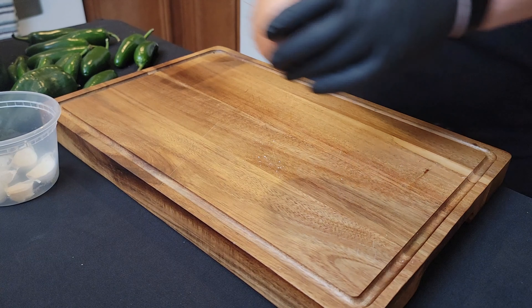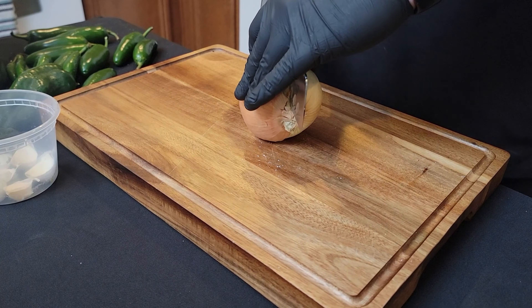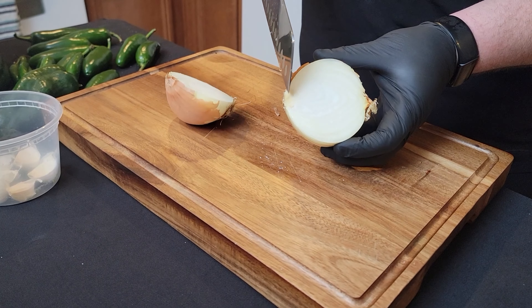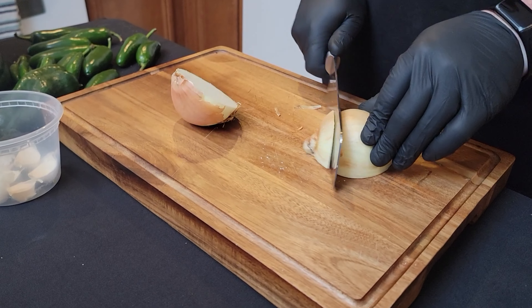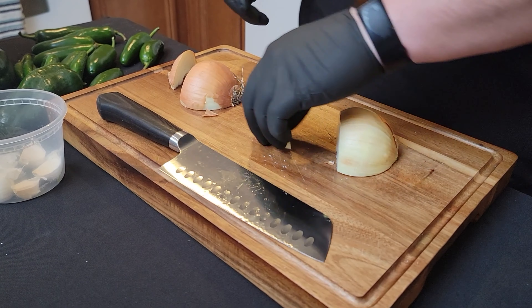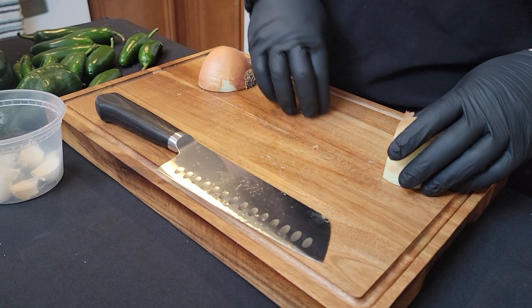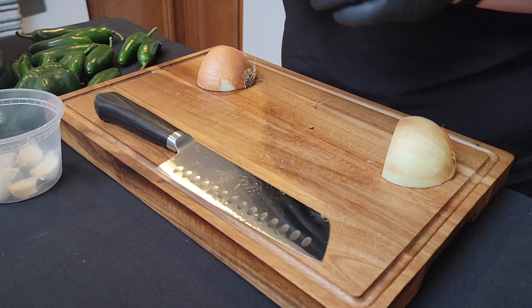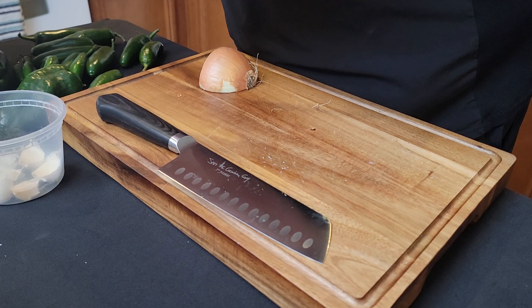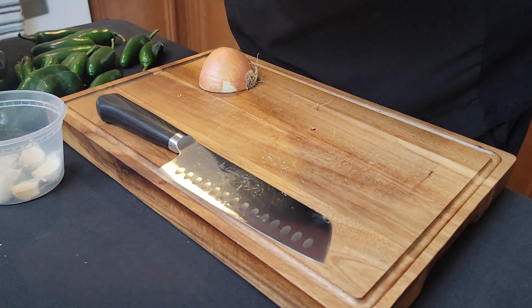First things first, we've got our onion. There's a lot of different ways to cut an onion — the way I'm going to do it is cut it in half. You've got the root end and the top end. Cut the top off. Peel the outer layer or two — just get rid of the paper stuff until you get to the actual onion.